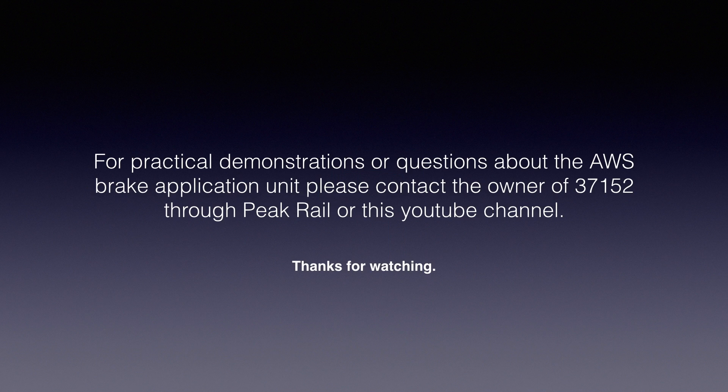For practical demonstrations or questions about the AWS Brake Application Unit, please contact the owner of 37152 through Peak Rail or this YouTube channel. Thanks for watching, and enjoy the Hellfire Thrash!